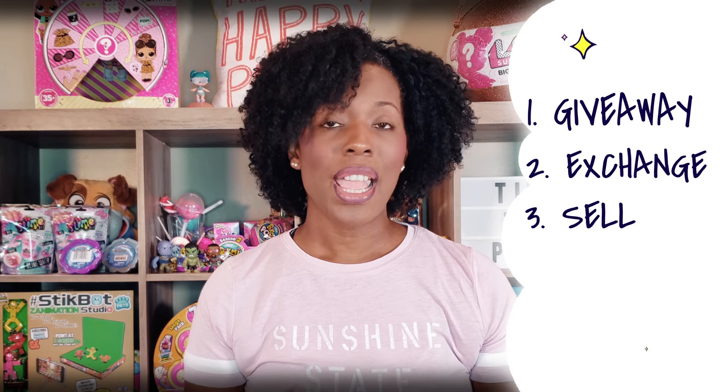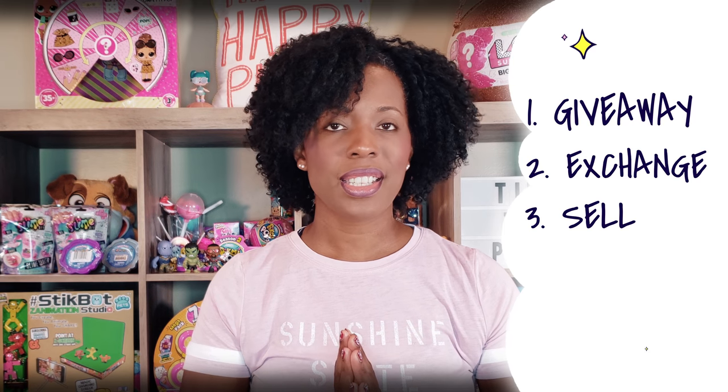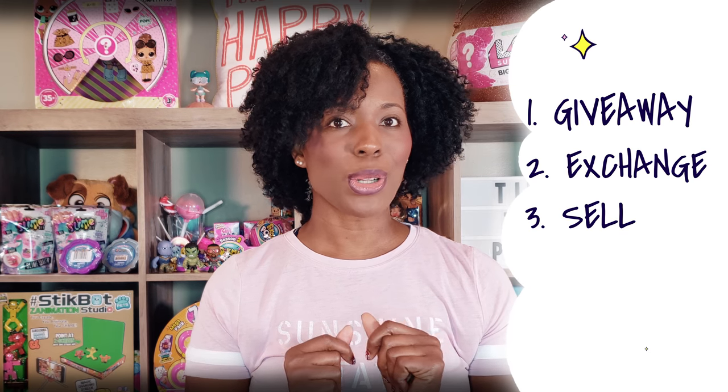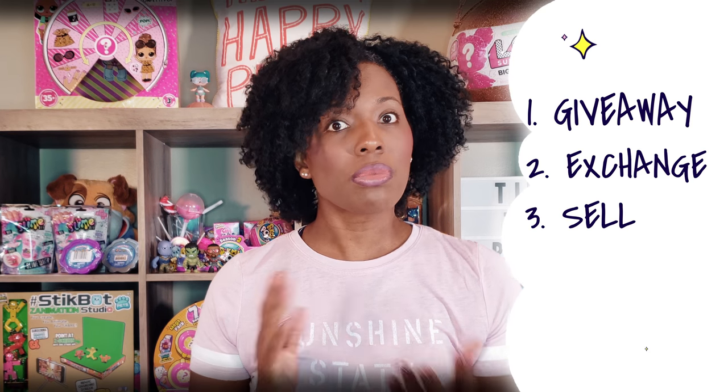The other thing that you can do is sell them online on places like eBay. You can sell your pre-owned open doll to someone and maybe use that money to buy some LOL doll accessories or maybe even another doll. And sometimes when the doll is in high demand, you could really get a good price for it. So that is definitely an option.